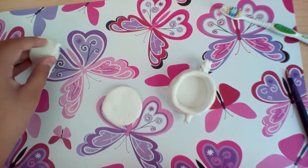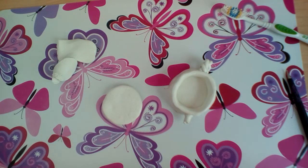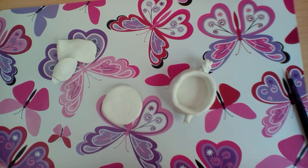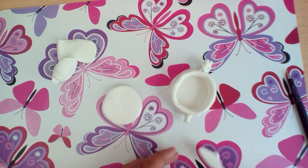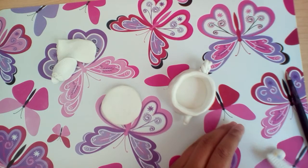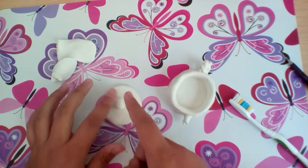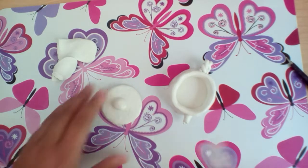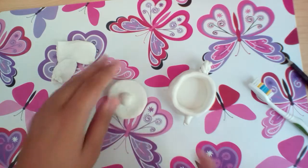Then get some clay, roll it into a circle, and texture it as well. You can use a toothbrush — that would be easier — or you can use tinfoil and just roll it around. Put the side with more texture on top, and stick it right in the middle. This will be the handle of your little lid. Bake the lid and the teapot body as two separate pieces — don't bake the lid on top.